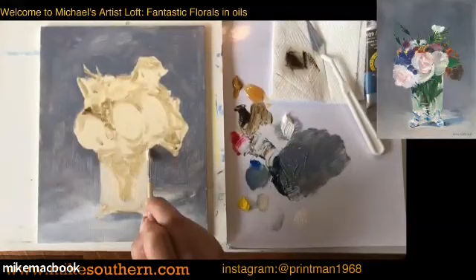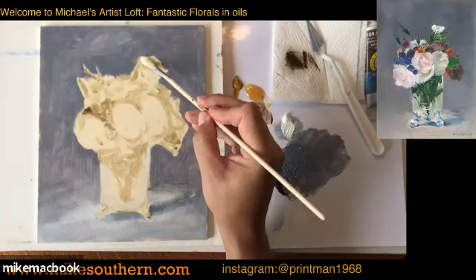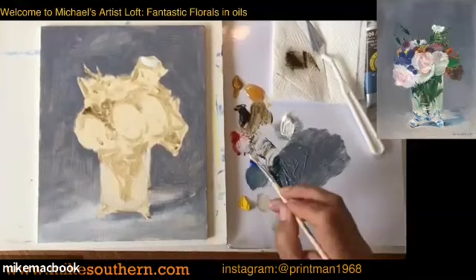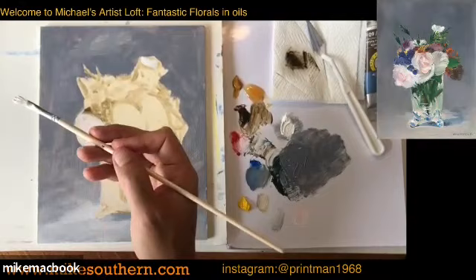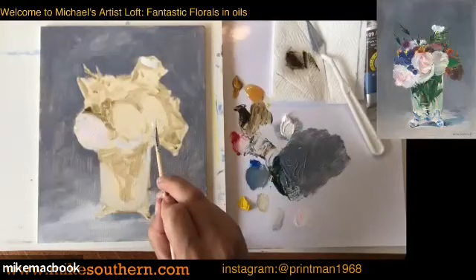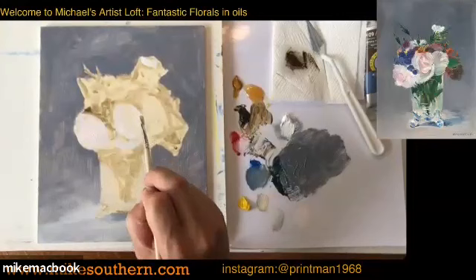Now I'm going to start laying in some whites. I'll put in a little white, a little bit of red to give it a pinkish hue — there's a little bit of that over here. Blocking this in, nice and loose — I'm holding the brush towards the middle. These are impressionists; they're not trying to fool you. These aren't photo-realistic; they're very expressive and very loose paintings. Have fun with the brushwork and let some of that underpainting come through.